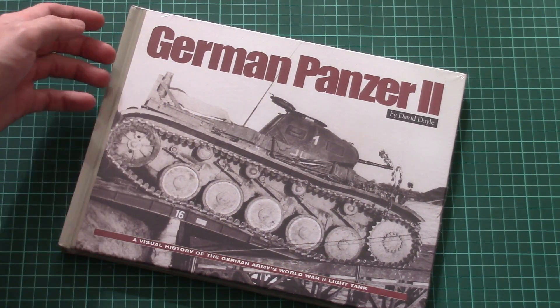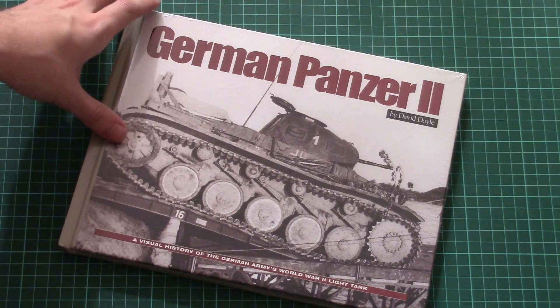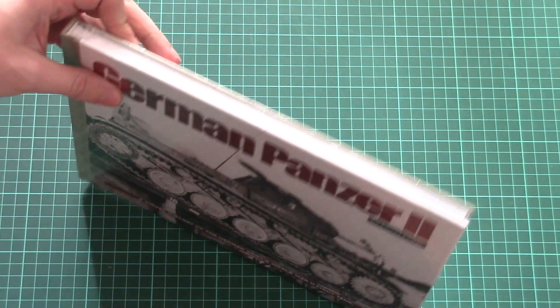Actually this tank is famous because it's the first German cannon-armed tank, and it remained in production for quite a long time. So here you'll find quite useful photos for your projects.